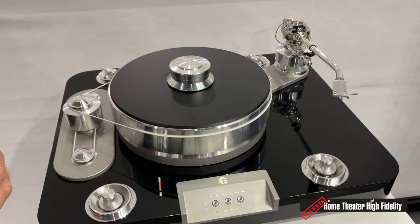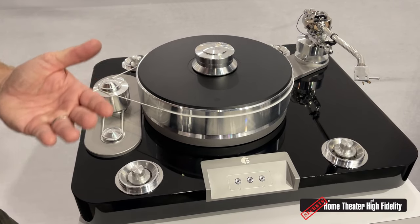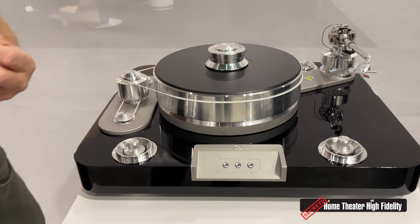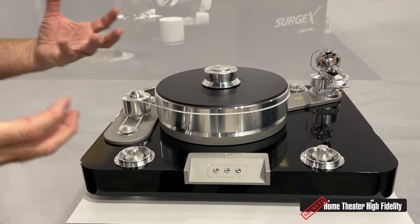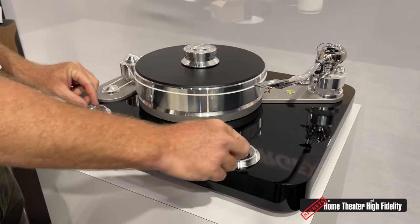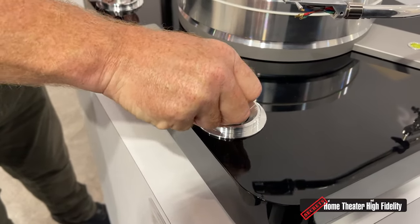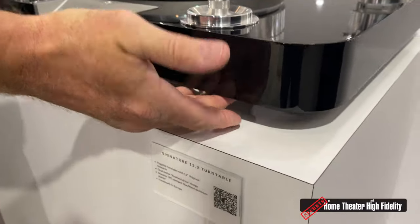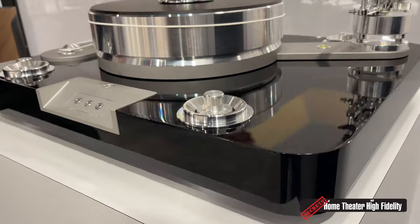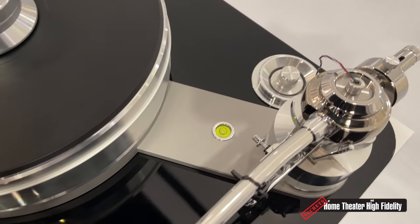That's really important when you think about what the job of a stylus is — trying to track these minute deflections in the groove wall. Anything we can do to eliminate that additional interference is great. These really cool-looking knobs on the top are designed to work with the isolation foot, so this allows you to very easily balance and level the turntable. We even include a little bubble level right in that little plinth. Nice touch.